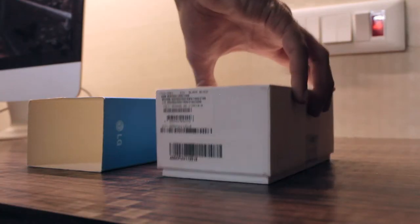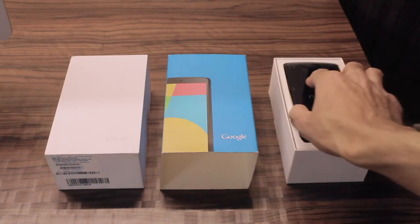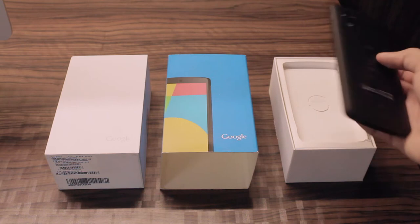The device comes in a small box. On the front of the box you get the Nexus 5 itself, which is in black color. So first let's check out what's in the box.